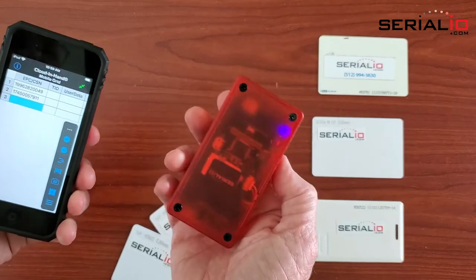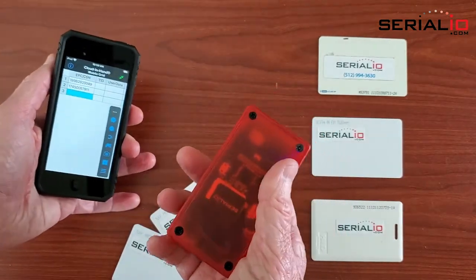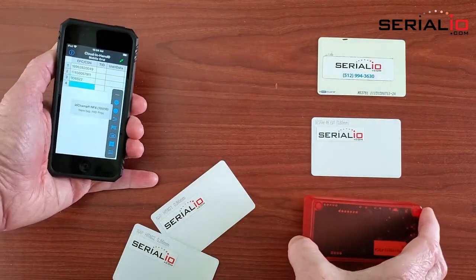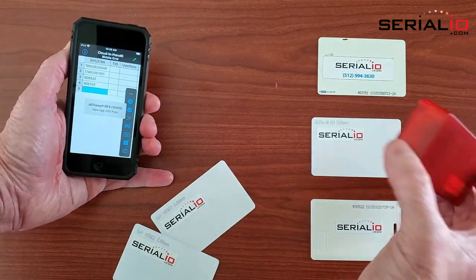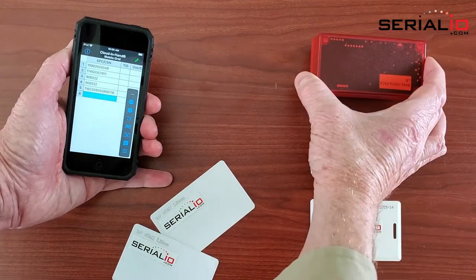The IDCAMP NF4 wirelessly connected to the iPod Touch can read low frequency as well as high frequency badges. Here we are reading a PROX card, a DESFIRE card, and even an iClass card.